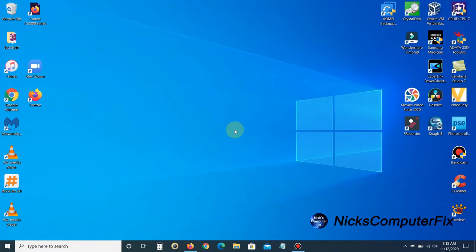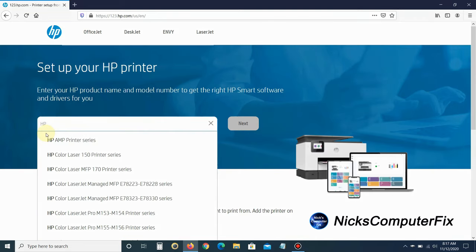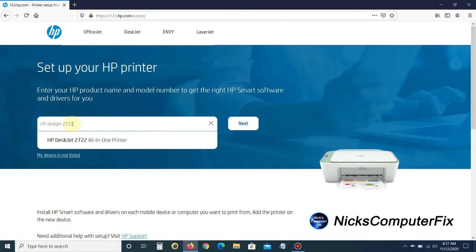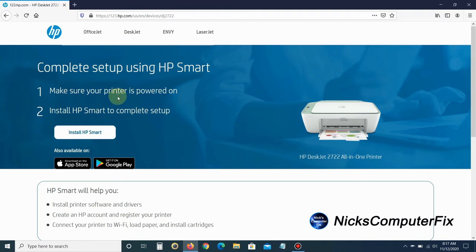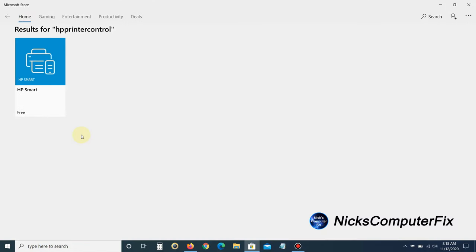Now go over to the computer and open up an internet browser to download and install the HP Smart software. The URL address is 123.hp.com. Type in the product number — HP DeskJet 2722 — and click Next. That takes you to the next page where you can make sure your printer is powered on and install HP Smart to complete setup. If you have an iPhone you can install HP Smart from the App Store, or if you have an Android go to Google Play. Since this is a laptop, I'm going to install HP Smart, which takes me to the Microsoft Store — that's where we get the HP Smart software, and it's free.